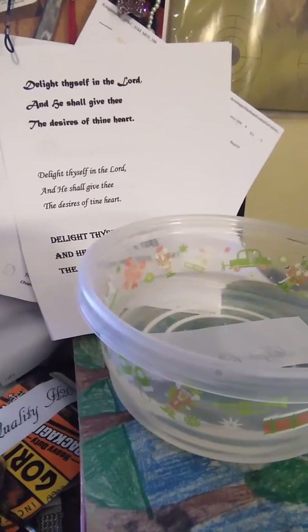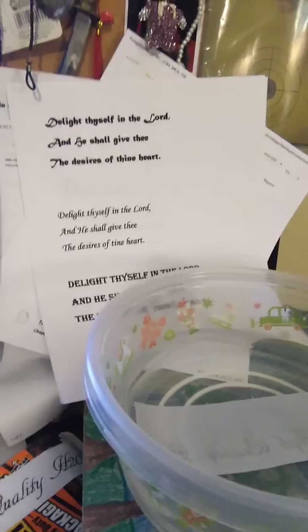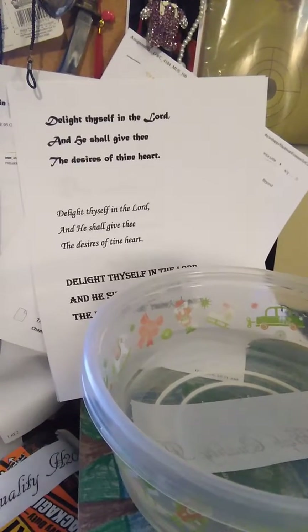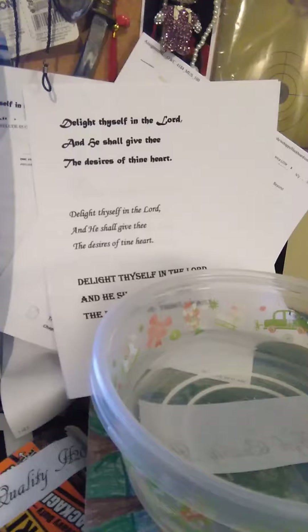Hey guys, Tish here. Here's some fun information for you. If you're a label maker and you don't want to pay for all kinds of fonts you want, if you have a computer and a printer, all you need to use is your word document.